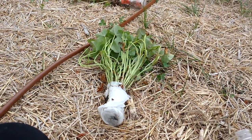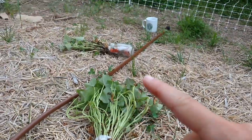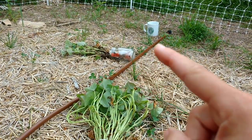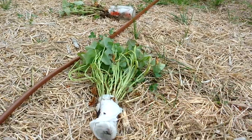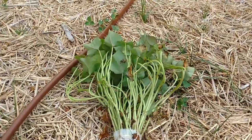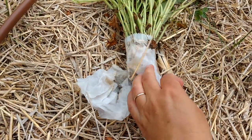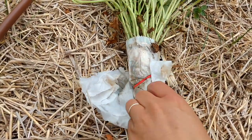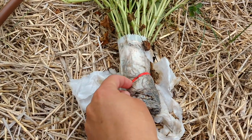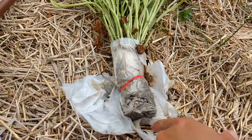Here is one set of the sweet potato slips that we got from Baker Creek, and there's the other set waiting. There's my morning coffee — I'm not quite awake yet. There are apparently 24 slips in here and they've been kept wet in a paper towel. I've kept them in a mason jar with just a little bit of water in the bottom to keep everything wet until I've been ready to plant.